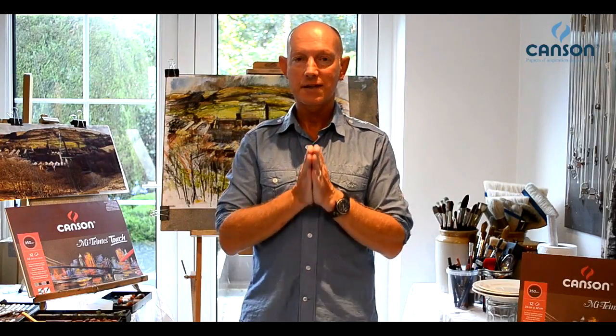Hi, I'm Robert Dutton, professional artist from Leeds here in West Yorkshire, UK Canson Ambassador, and today we're actually going to show you just exactly what Canson Mi-Teintes Touch can do for your creativity.